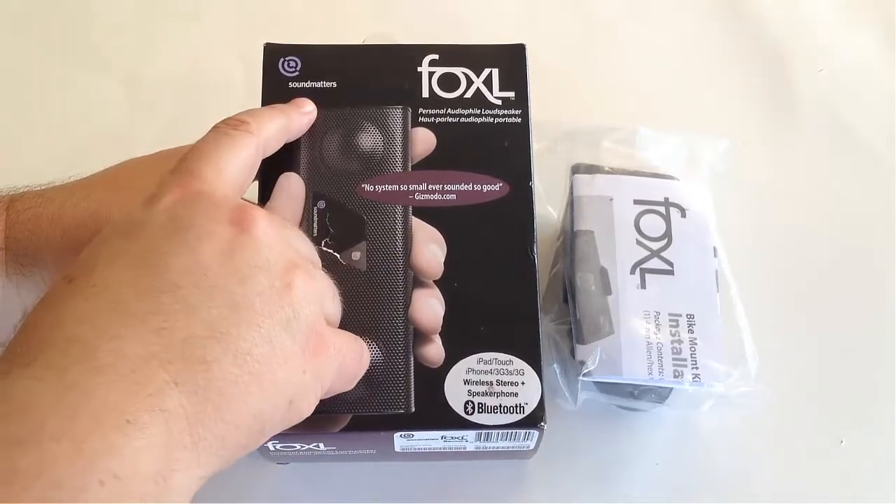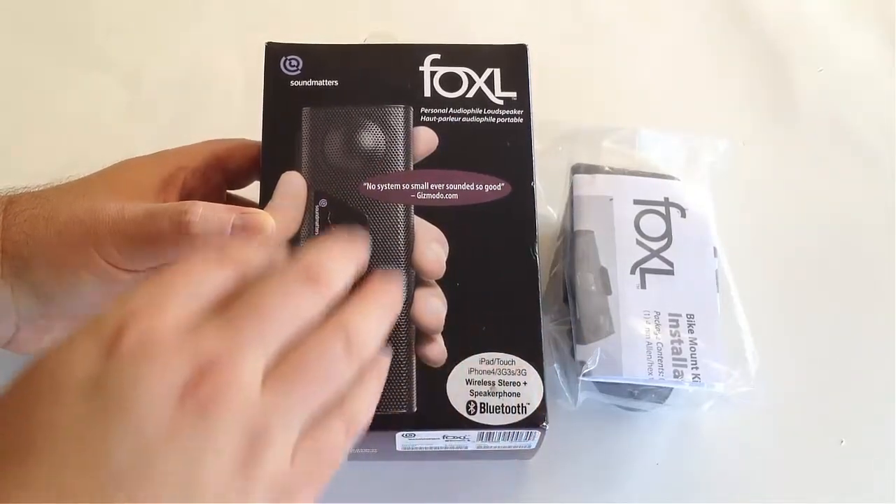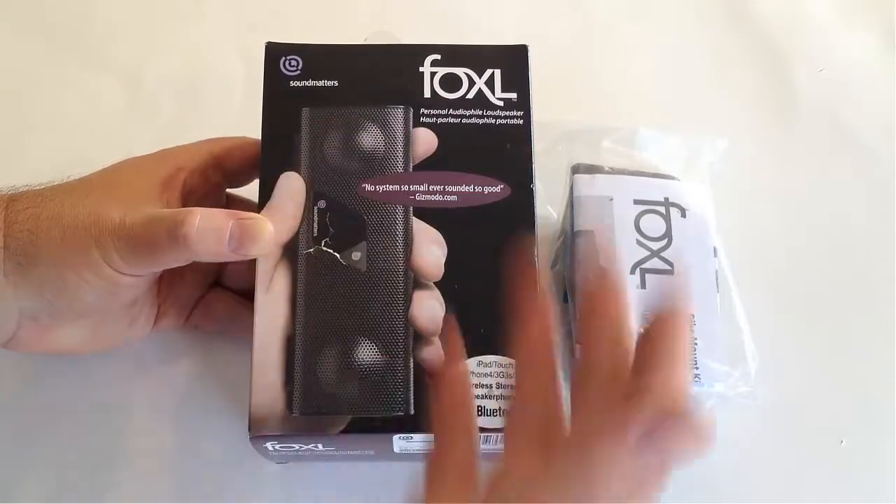It's with soundmatters.com. If you go there you can check out their website with a cool speaker and a number of accessories they have, such as the mic mount they sent to us, car mount, etc.